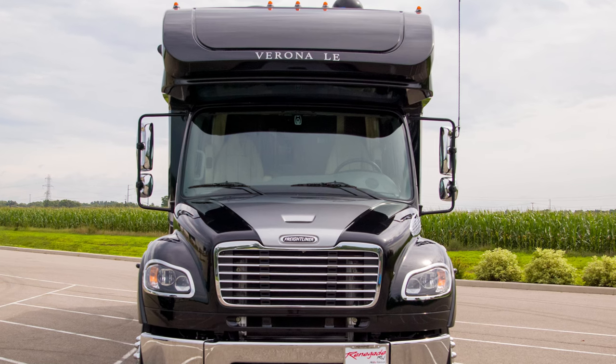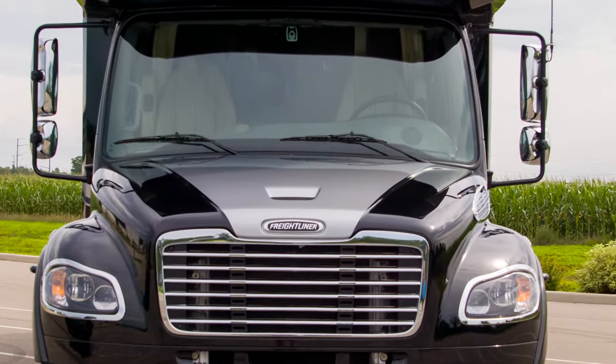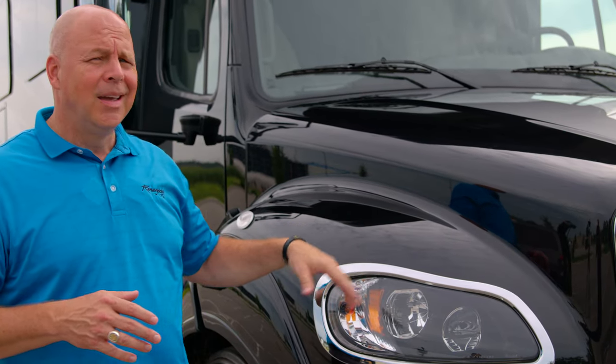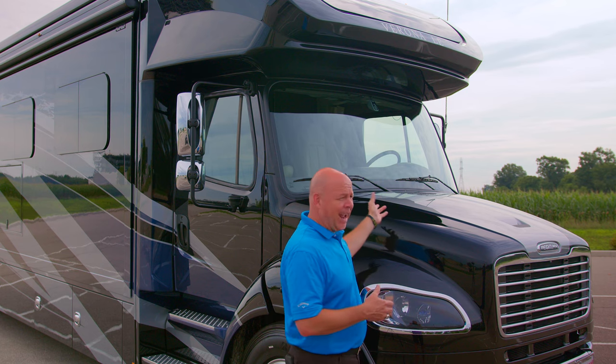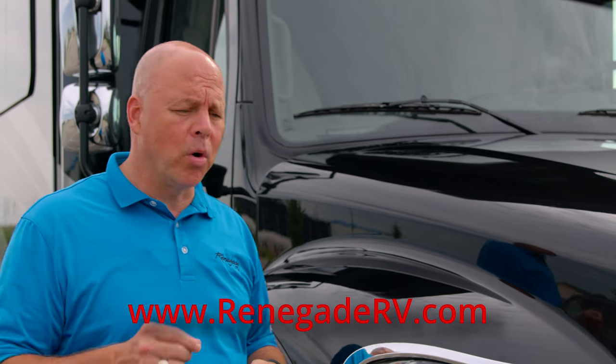Let's talk a little bit about safety. Renegade is very big on safety and Freightliner is a big part of that. Some of the items that come with the Freightliner M2-106 chassis is a safety assurance package — a suite of items that keep you safe, like lane mitigation, collision avoidance, enhanced cruise control, things of that nature. For more information, you can go to our website at www.renegaderv.com.